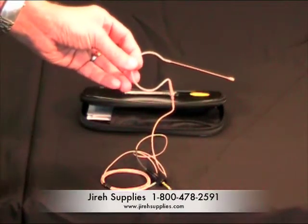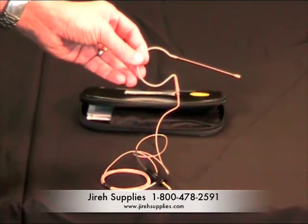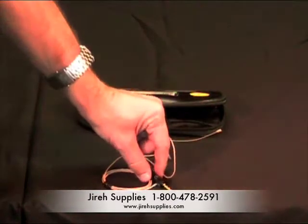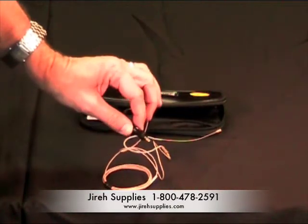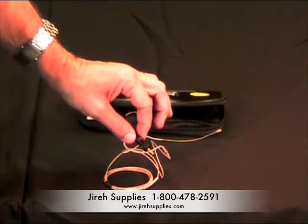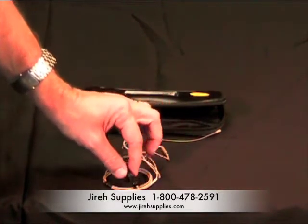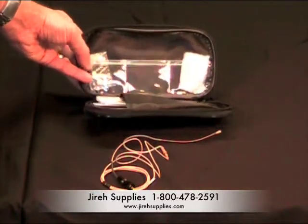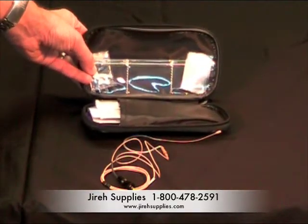Gyrosupplies offers the Countryman E6 head-worn microphone. The microphone is designed to be worn over the left ear or the right ear. Each microphone comes with a pre-configured cable for various belt packs — you simply order the microphone for the belt pack that you're plugging it into. Each microphone ships with a windscreen and a black and white tie clip.